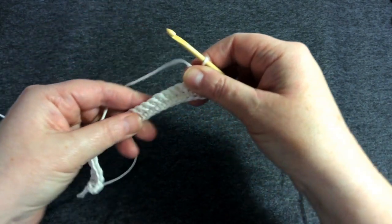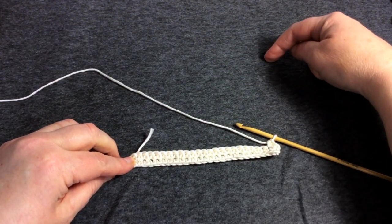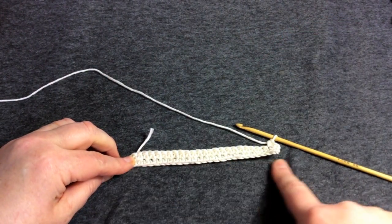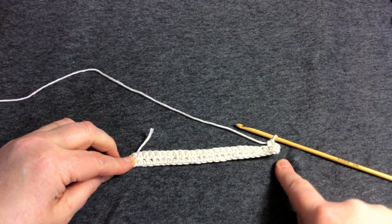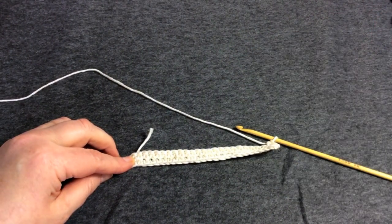Turn the work over and go back again — that's really all you're doing until you have a square piece of fabric, meaning the fabric is as deep as it is wide. You want pretty much a square, and then I'll show you how to do the loop.